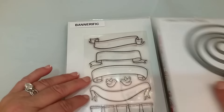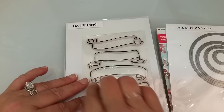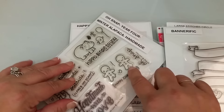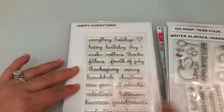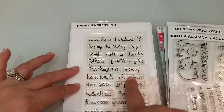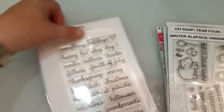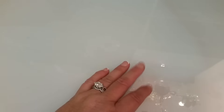I used the large stitch circle, this banner right here, and this little gingerbread from the Oh Snap. And then I used the Merry Christmas right here and this is called Happy Everything. So let me show you the cards I made.